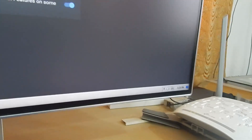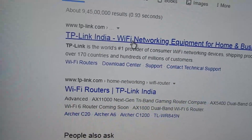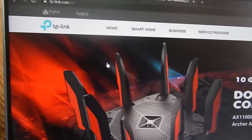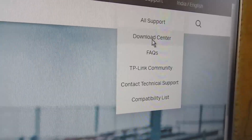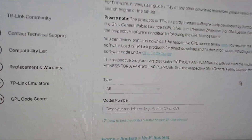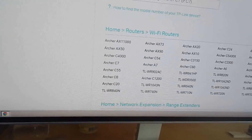To download the driver, I've temporarily connected my modem via ethernet. Go to the TP-Link website — type in TP-Link and press Enter. Click the first link, tplink.com. On the top right you'll see a Support option; bring your mouse over it and click on Download Center. On the Download Center page, enter your model number, which is printed on the box: TL-WN725N.